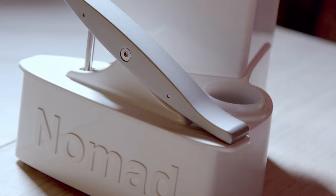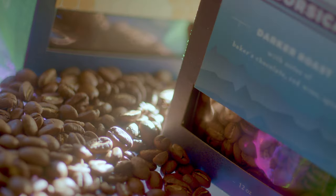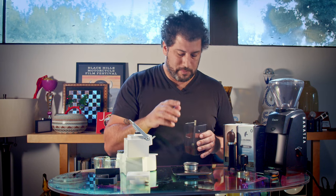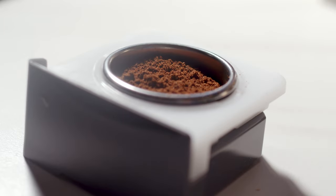First things first, take off this little puck and inside that, you're gonna add your hot water. Next is coffee — I use La Cologne. I love La Cologne, I think they're the best, but to each their own. And this goes inside the white puck.